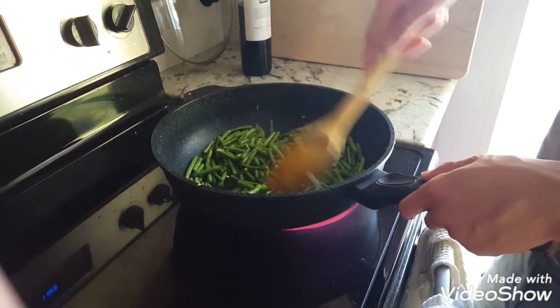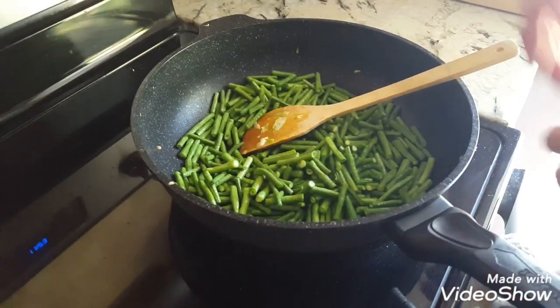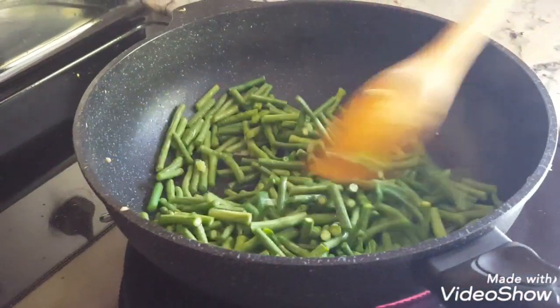Now you just stir-fry until the color turns darker, and add water as needed. You want to boil, steam, stir-fry. I don't use any oil in this.